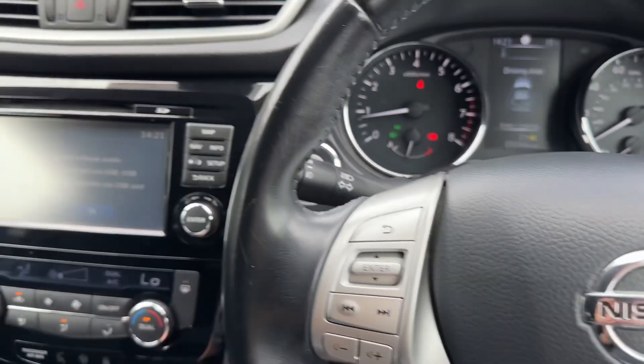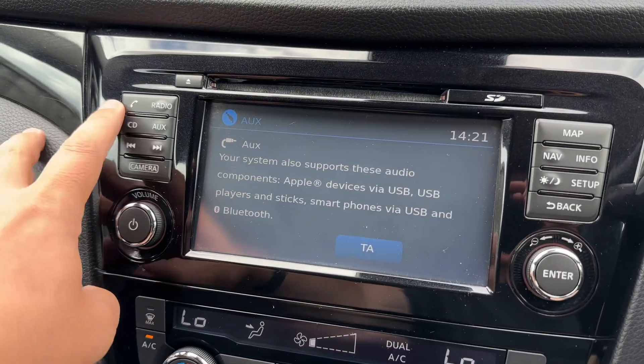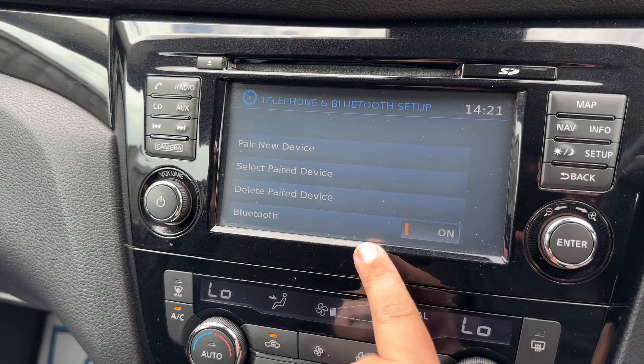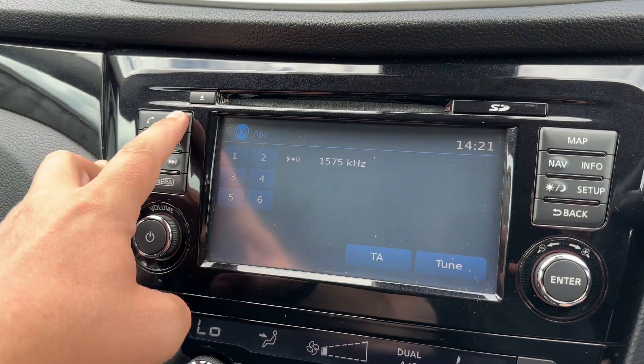The phone controls can only be used after you pair the phone up to the car. That is done over on the central screen by hitting the phone button, then hitting connect, then pair new device, and following the instructions on screen from there.